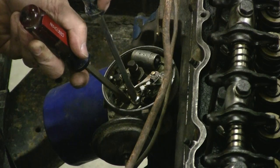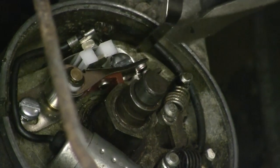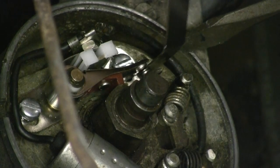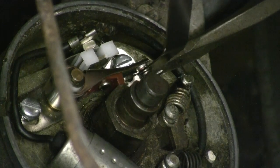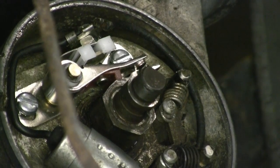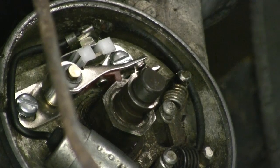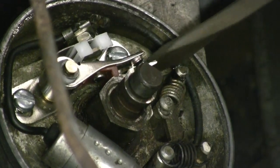Now you're going to tighten this down — and you might think you're done, but you're not. Tightening it down can sometimes open up that gap, so you have to watch that arm. You can see it doing a little movement — that means your gap's not right. That's 25 thousandths, probably a little closer to 24. It gives you an idea of how to set the points. I'm holding position while I tighten the screw down, and every time I tension it I have to check my gap. You go back and forth until you get the gap just right with it completely tightened down, and your points are set.